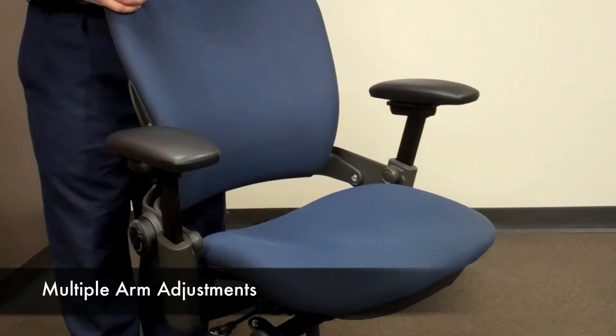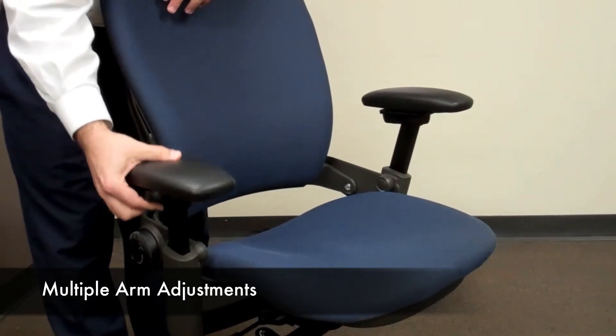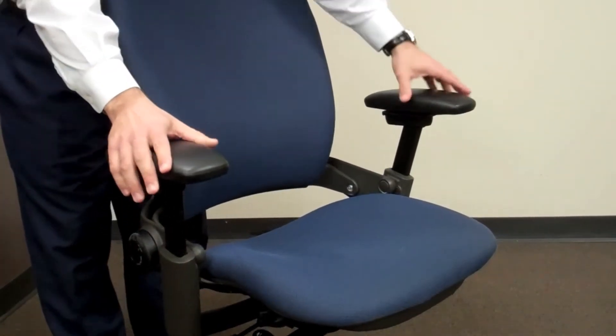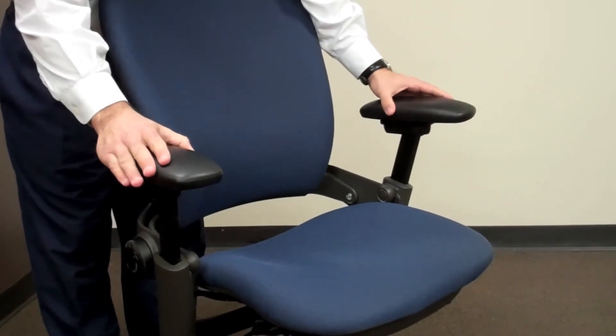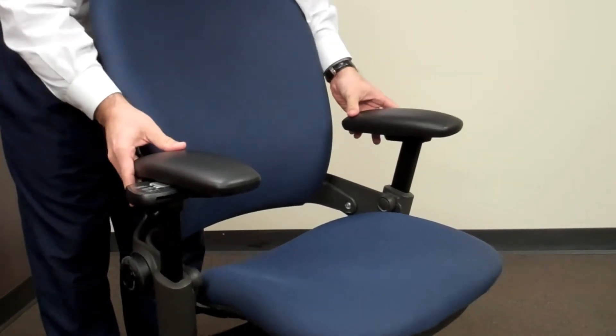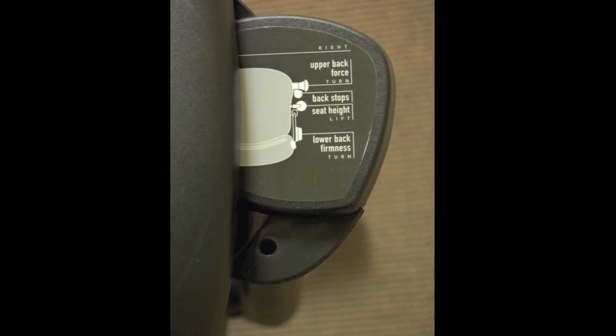The arms of the Leap Chair are highly adjustable — they can be adjusted up and down, they can swivel in and out, and they can slide in and out. Below the arms you can also find the instructions for the other mechanisms of the chair.